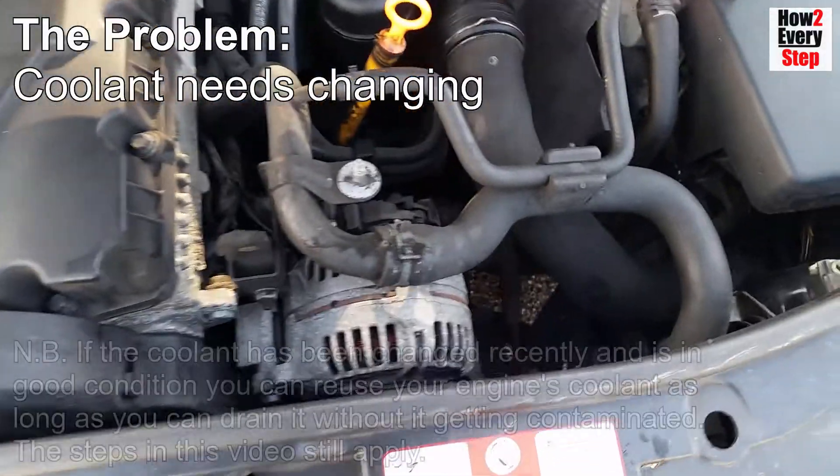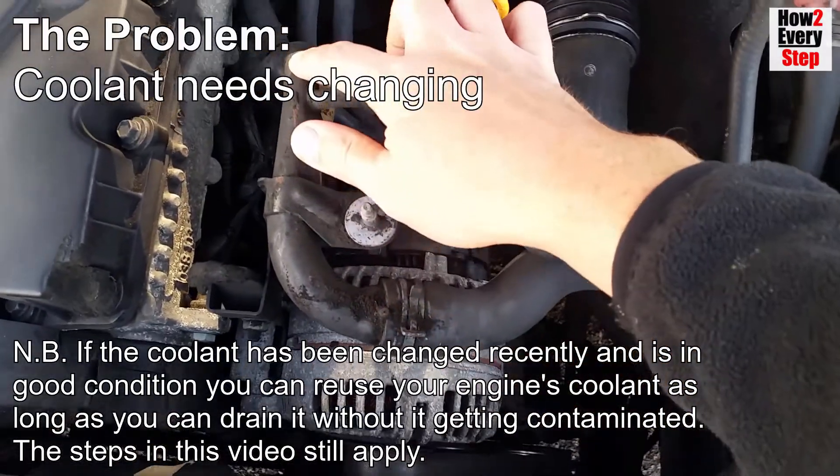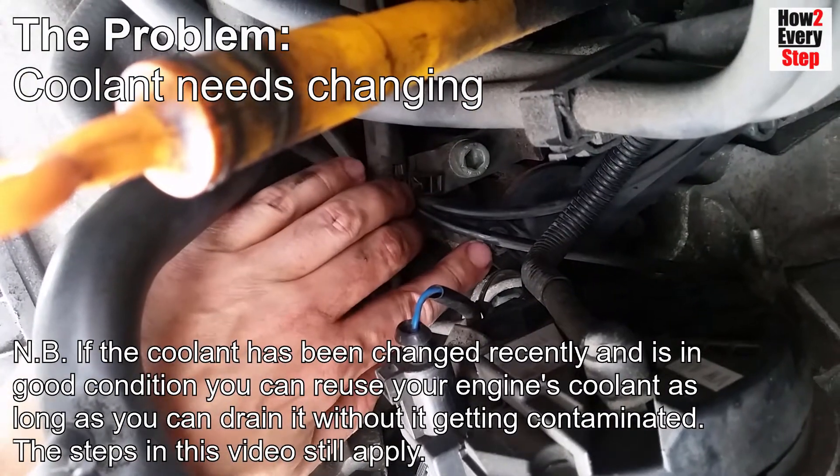Please note, if the coolant has been changed recently and is in good condition, then you can reuse the engine's coolant as long as you drain it without it getting contaminated. The steps in this video still apply.